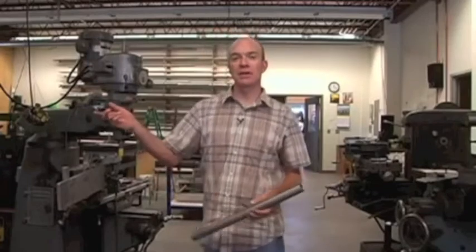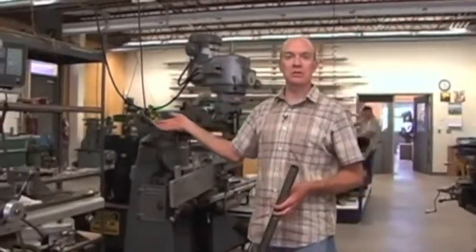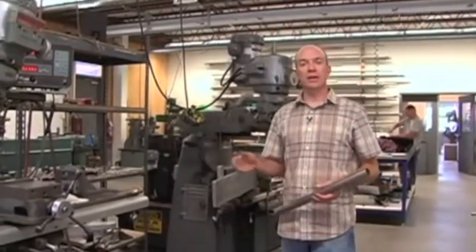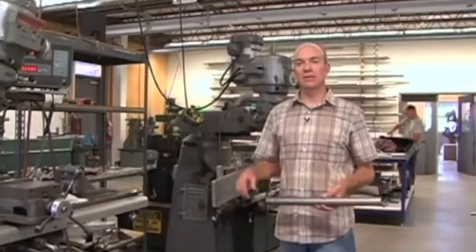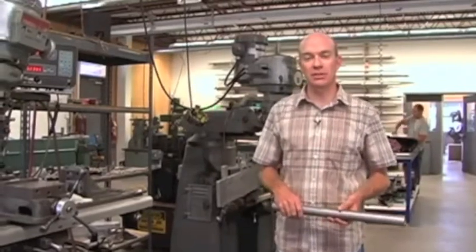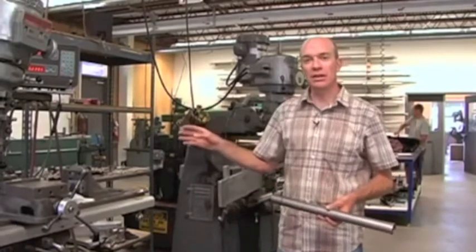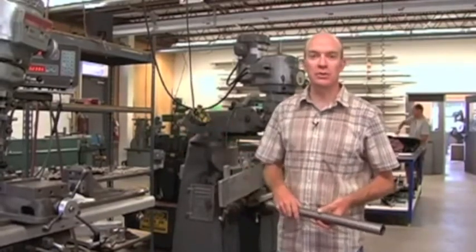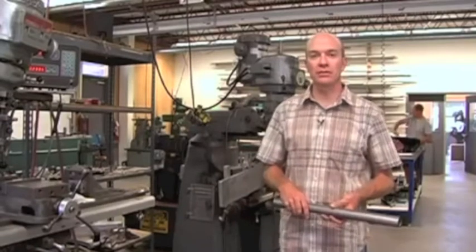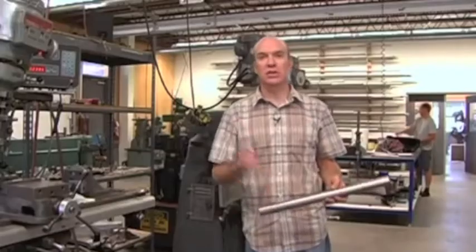The shop uses very rudimentary Bridgeport machines to miter the tubes — very square, very true. These machines are well-maintained and do an excellent job at mitering the titanium tubing. What's very important in this mitering section is the time and experience of the people running the machines: the correct feed rates and correct RPMs to get that cut just right.